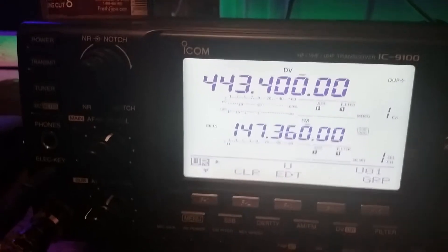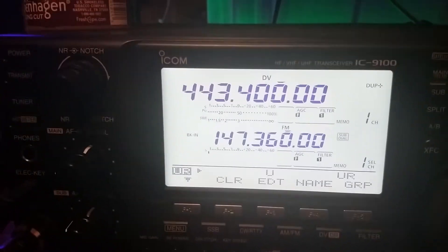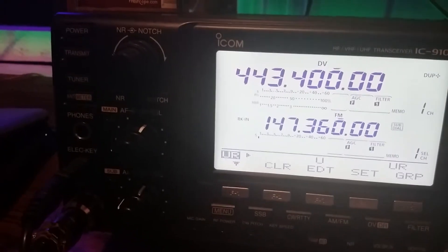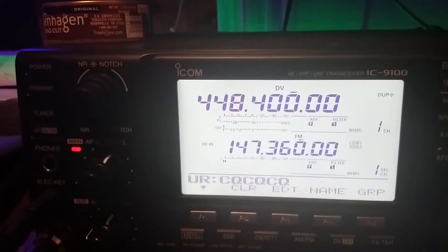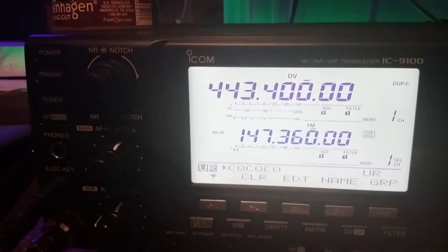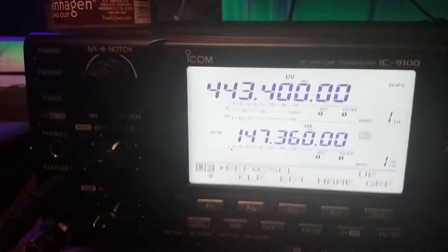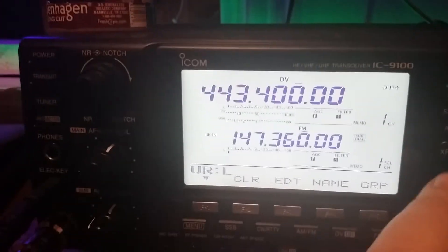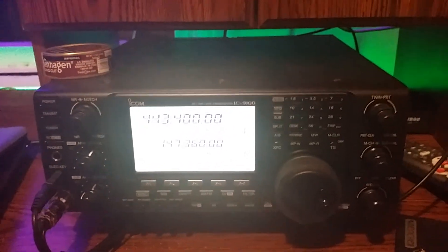Let's say I want to unlink the repeater. So now I put it on U, I press set. Now when I key up, it sends the U command for unlinking. Once it's unlinked, I put it back in CQ CQ CQ — press set. And when I key up, it's in CQ CQ CQ mode. If I want to link to reflector 35 Charlie, we go find 35 Charlie. When we're done, put it back in CQ CQ CQ mode. And that's how you link and unlink reflectors on the Icom 9100.